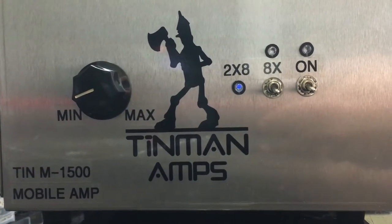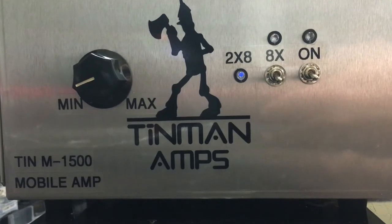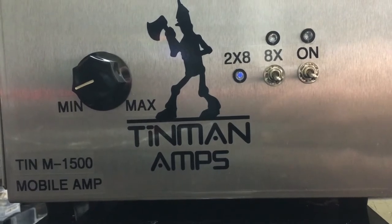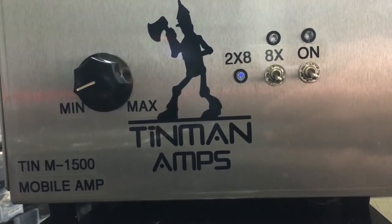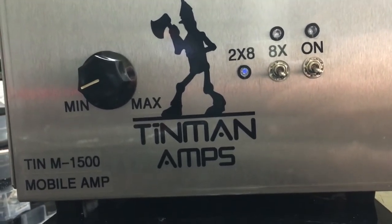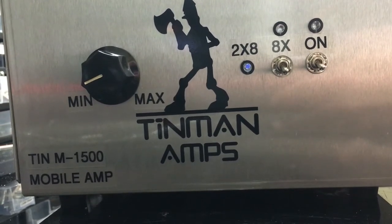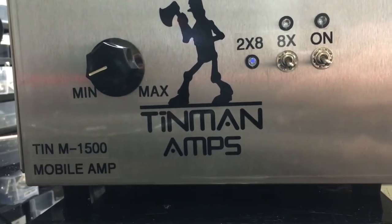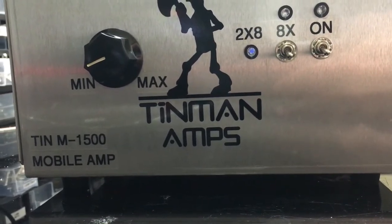Good afternoon, good evening — Tin Man here. I've got a little 2x8 for Rob, Mr. Master Cylinder, out on the west coast in California. He wanted a 2x8 and we took care of him. This is an all-Toshiba box. It originally started out with two 2290s pushing eight 2879s, but looking at the results I really wanted, I went ahead and upgraded it to two 2879s driving eight 2879s.